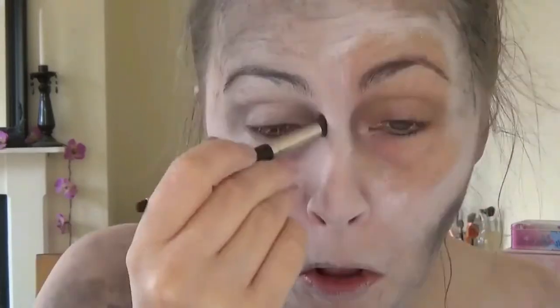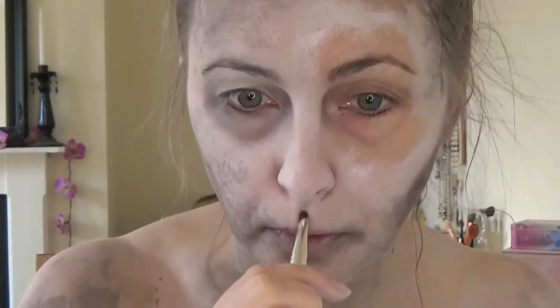Then I took some deep grey eyeshadow and started carving out my features. As a corpse bride you want to look nice and hollow, so I carved out my cheekbones and around one eye — there's no point doing the other eye because it's going to be covered. I also did some around my mouth to start making me look a little bit moldy and to define all my facial features, and around my nose as well. If you apply white face paint you can look a bit flat, so it's always good to bring back some shape and contour. I also did the same along my collarbones and in the hollows of my neck.